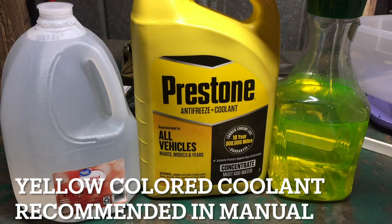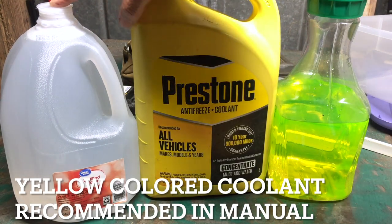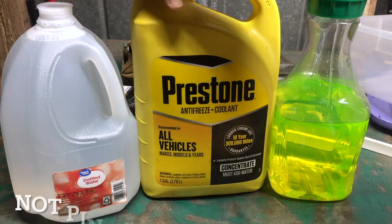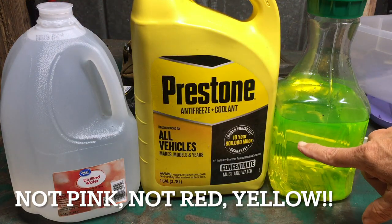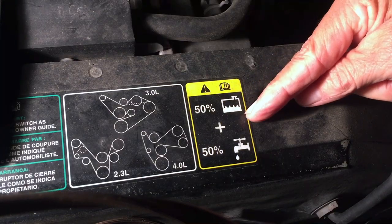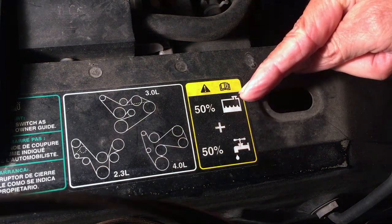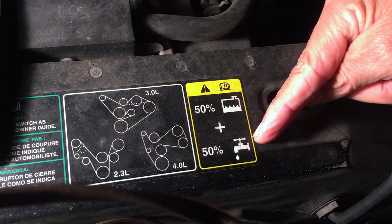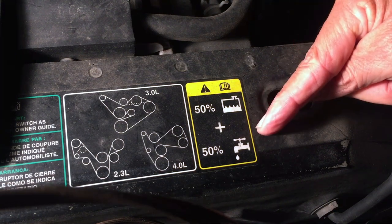I have one gallon of coolant concentrate and one gallon of distilled water. When I mix those two together, that gives me eight quarts of coolant at a 50-50 ratio. I also have 2.2 quarts already mixed 50-50. The reason for the 50-50 mix is the sticker underneath the hood showing 50% water and 50% coolant. They show tap water, but I'm using distilled water because tap water has minerals and distilled water has those minerals removed.